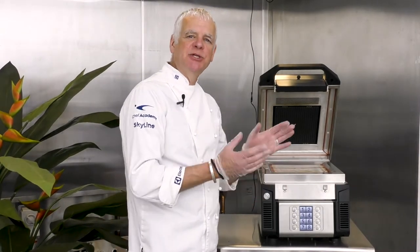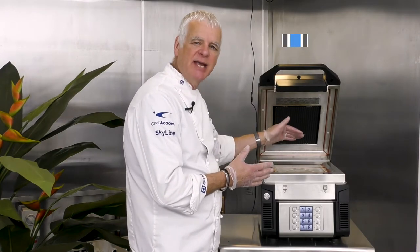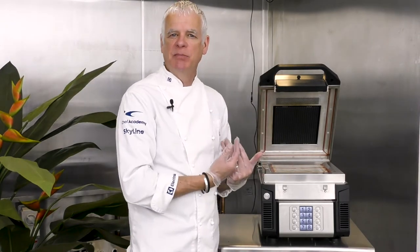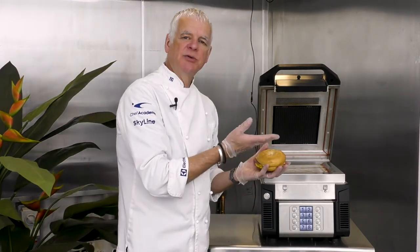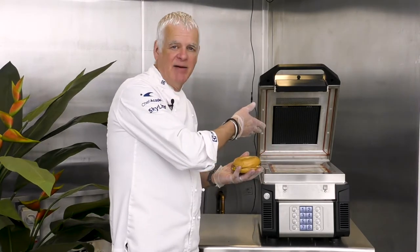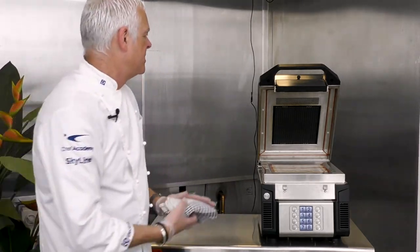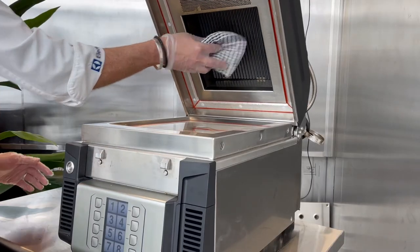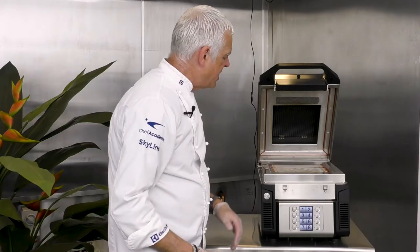We're now going to demonstrate another use of the Speedy Light — this time moving the top plate out of the way because we don't want bar markings on the product. We're going to do a bagel and want a nice soft finish. We gently push the top plate up, which creates an open cooking chamber.